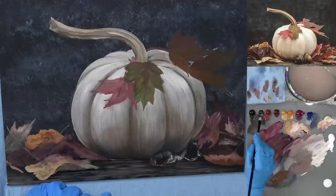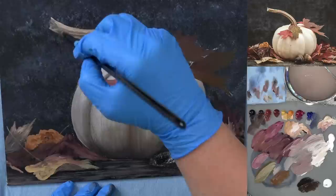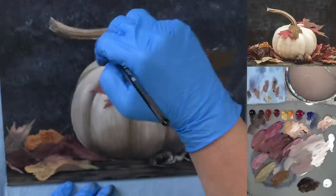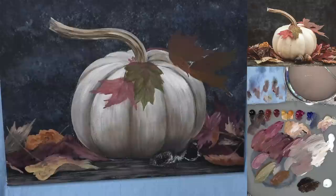This is dry now so I can go back in with burnt umber, a little bit of black, a little bit of sienna — I want it kind of a warm brown. Using the tip of the brush at the bottom, I'm just going to add streaks into this. There we go — much better, it'll give you more dimension. Let's let that dry and go ahead and do our acorns.